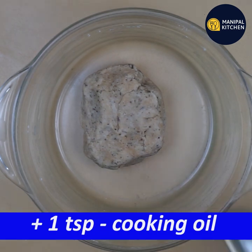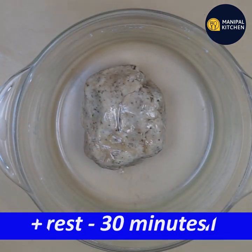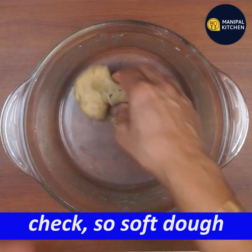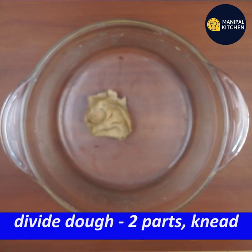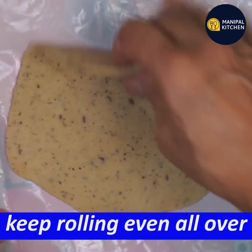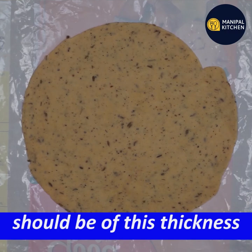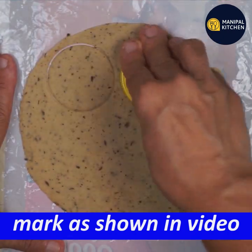Look at this. You can add 1 teaspoon and rest for 30 minutes. Now we need to make it soft. You can divide it into 2 or 3 parts. Use a plastic sheet to fold, don't roll it too tight — roll it like this, pull it like this to get the right thickness. This makes a round disc.